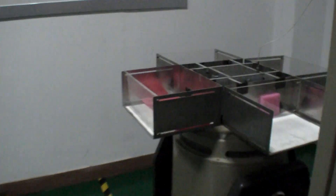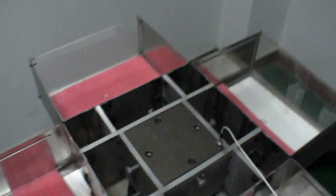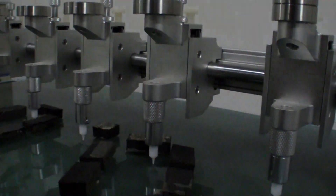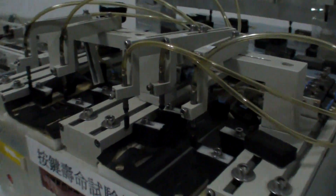Over here you have the shaking test. This machine will basically shake the phone like crazy for hours and hours or days and days. And here is a touch screen test — a resistive touch screen test. And here is keyboard testing.